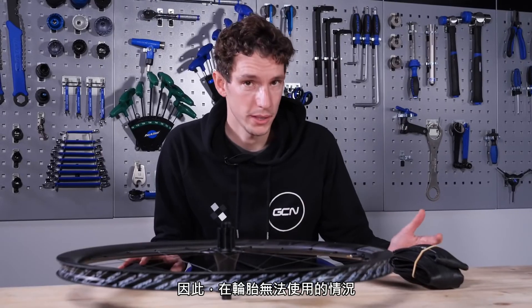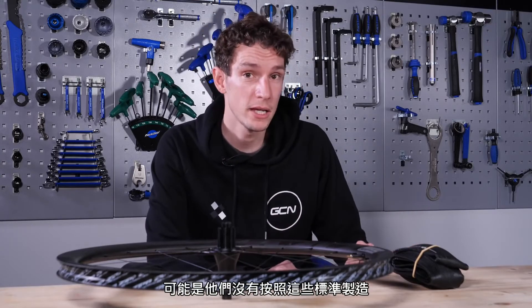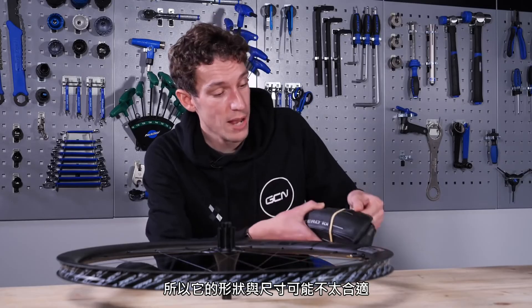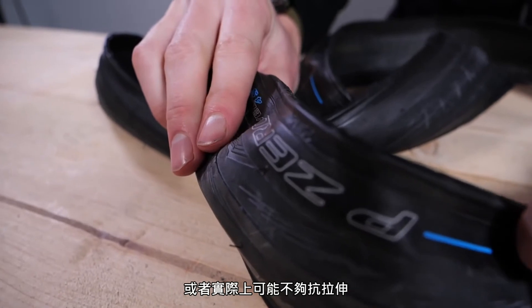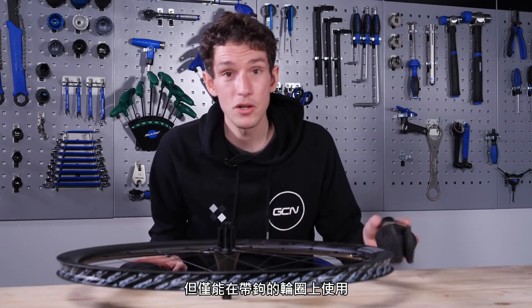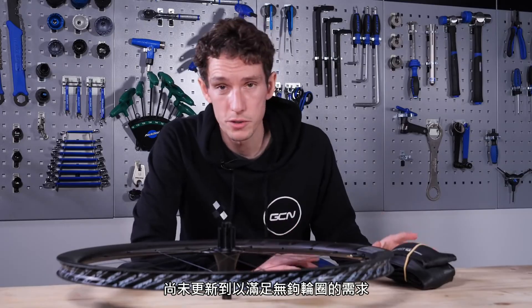In cases where a tire doesn't work on hookless, it might be that the manufacturer has not done enough testing and doesn't feel confident in their product. It might be that they're not manufacturing to ETRTO standards or to tight enough tolerances. It might be that the bead itself isn't quite up to standard — the shape and dimensions might not be quite right, or it might not be resistant enough to stretching. What it doesn't mean, though, is that an incompatible tire is a bad tire — it might be a really good tire, just on hooked rims. Fundamentally, the technology just hasn't been updated yet to suit the demands of hookless rims.